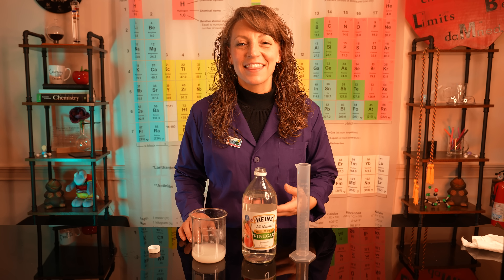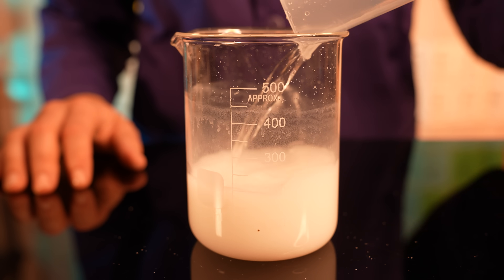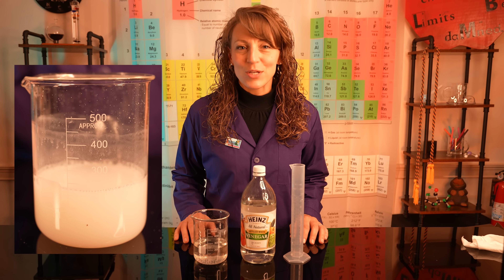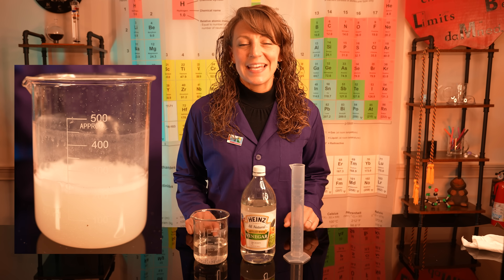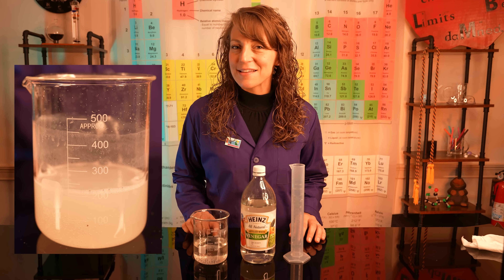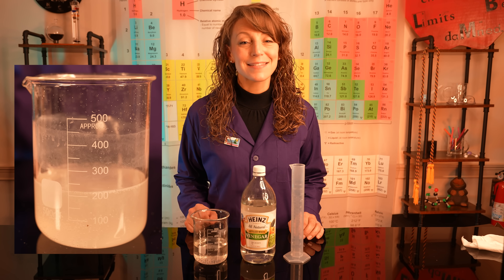Let's add the last 100 milliliters and see what happens. With the addition of that last portion of vinegar, we didn't see as much bubbling. But did you notice the solution went clear? This is an excellent indicator that we've reacted all of the calcium carbonate with vinegar and now have a calcium acetate solution.